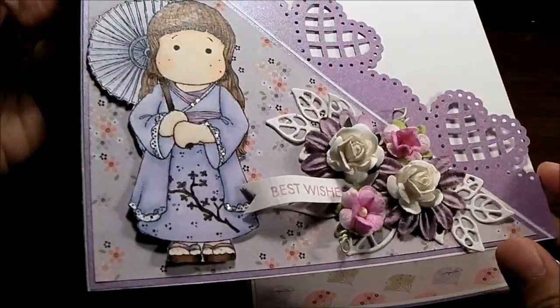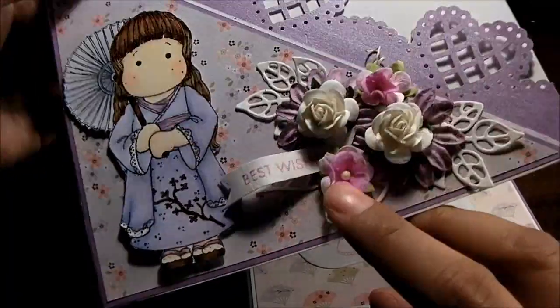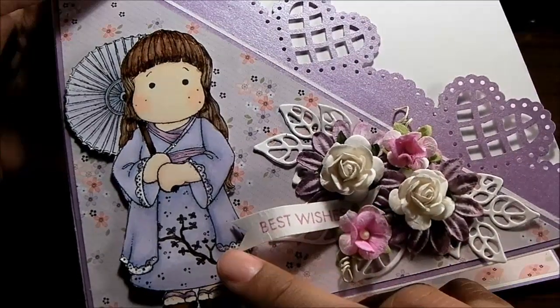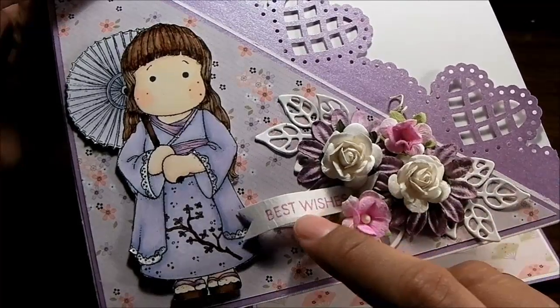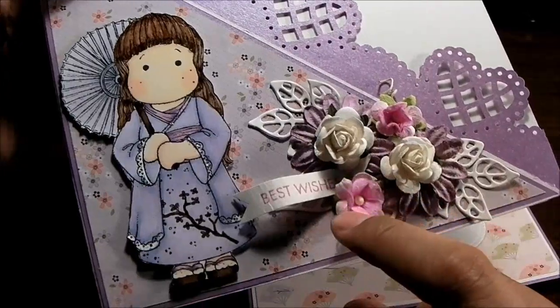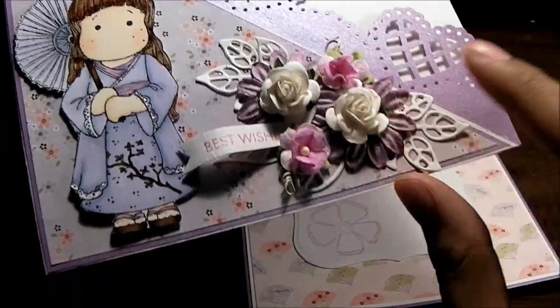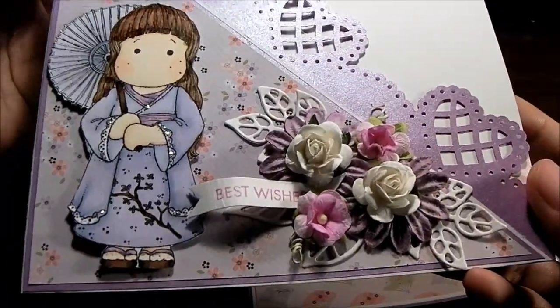This stamp set is from Hero Arts — I just stamped it and hand-cut this tail, then I just tuck it behind these flowers. These flowers are the S10 roses.